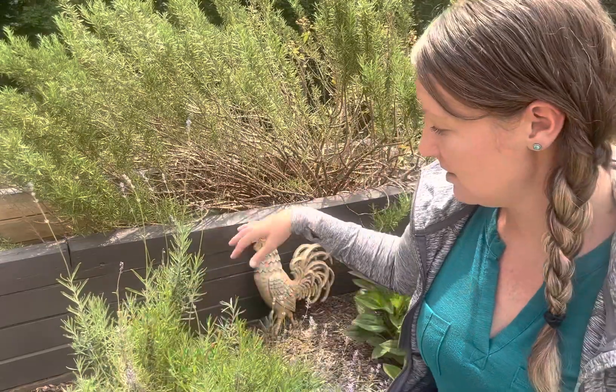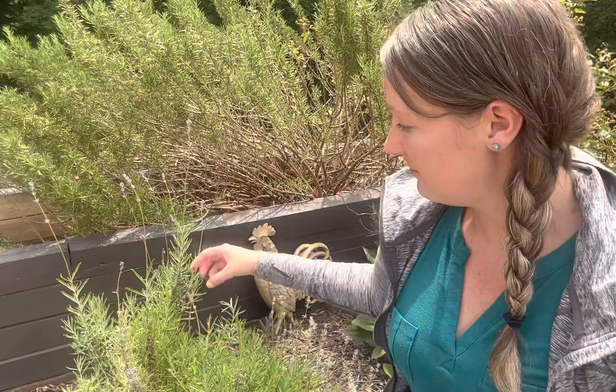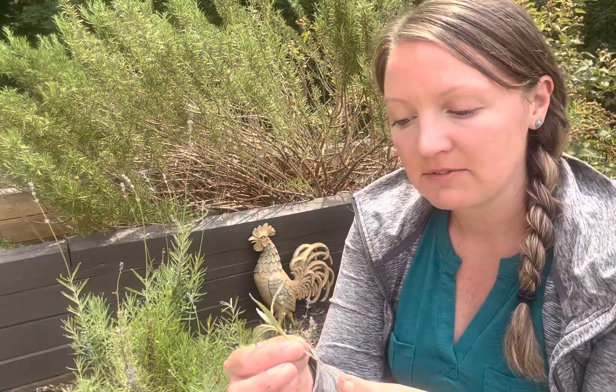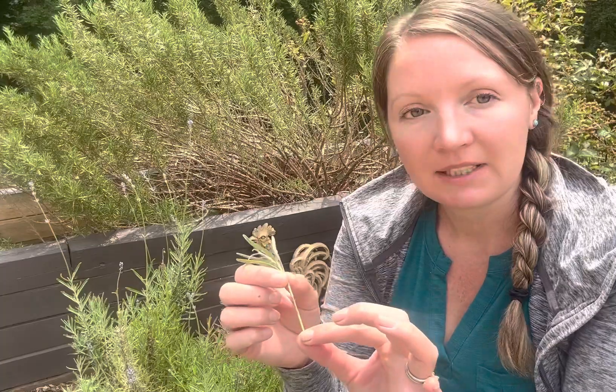We're going to start — I've actually already done the trimming just to make it a little bit faster — so we're going to start with the rosemary. I cut a piece of new growth. You don't want the woody part that looks brown and hard. You want green, soft growth. The target is about four inches or so, and I pulled the lower leaves off.